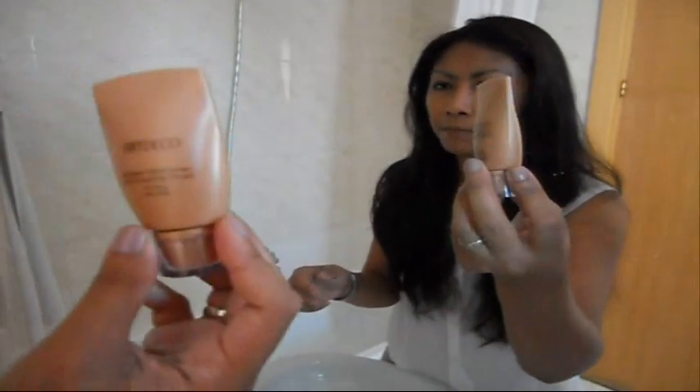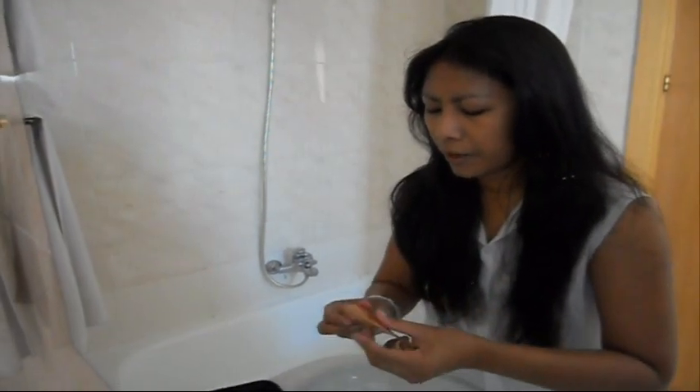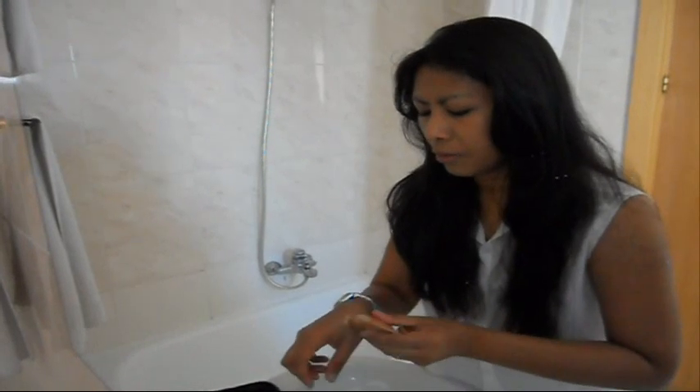Usually I don't use any powder. I'll just use this Art Deco Golden Shimmer Illuminating Fluid to give a little bit of glow on my face. I put my hair back and apply it on top of my cheekbones, the center of my nose, my chin, and my forehead. I like having a glowy kind of skin. You can actually mix this with your foundation, but I just put it on separately.